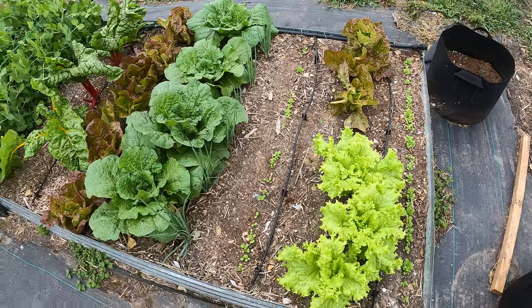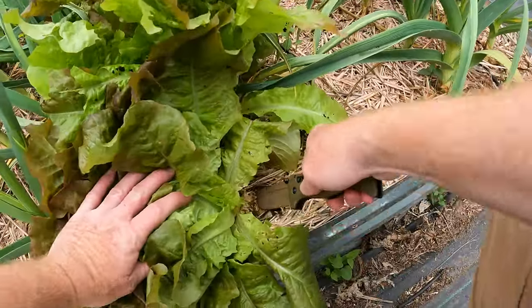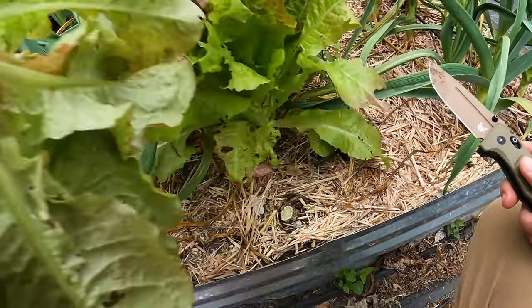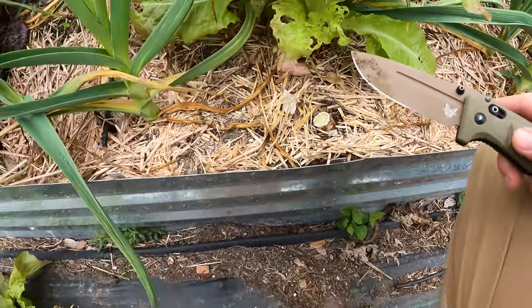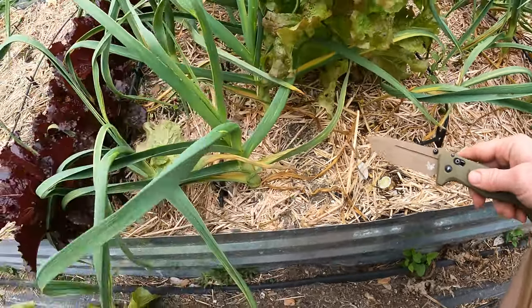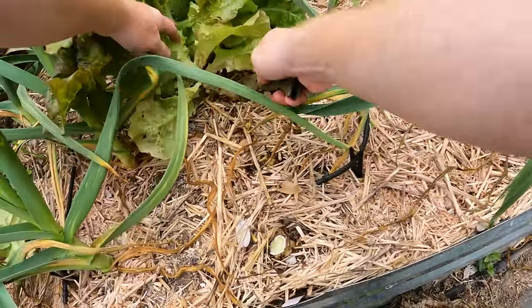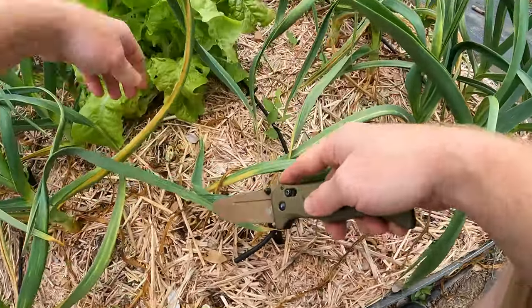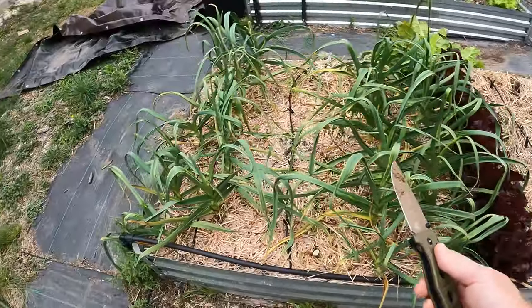So I'm just going to come in with a knife. We're going to cut off the roots, which have gotten pretty large. We'll just throw these whole things in — there's a cabbage looper right there. So that's actually going to make everything else healthier as well because it's going to wipe out any population of cabbage loopers on this lettuce.